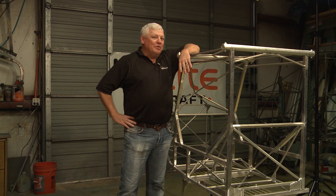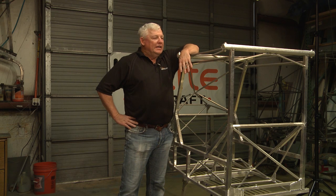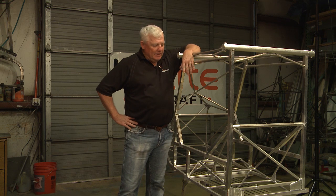Welcome back to TIG Time. We're here at B-Lite Aircraft. Last time we were here, we were welding 4130 chromoly — good high strength to weight ratio — except this one here is different.